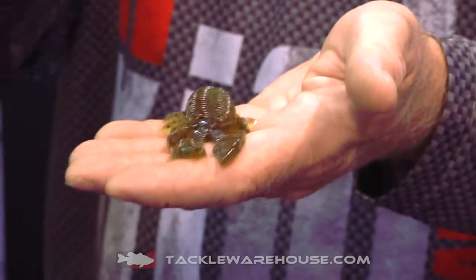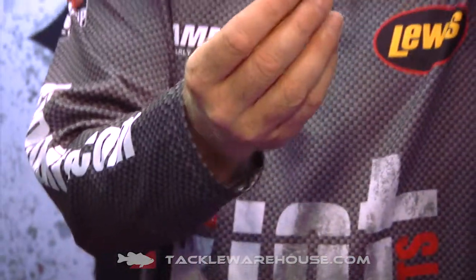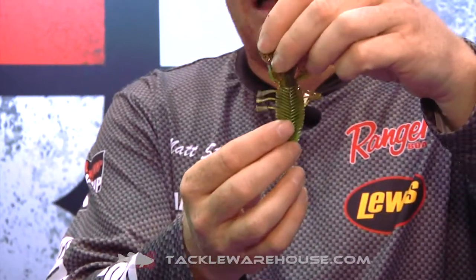It gets these claws flapping on the way down. Once it's down you're going to see the appendages on the side flower open. You can check them out at TackleWarehouse.com.